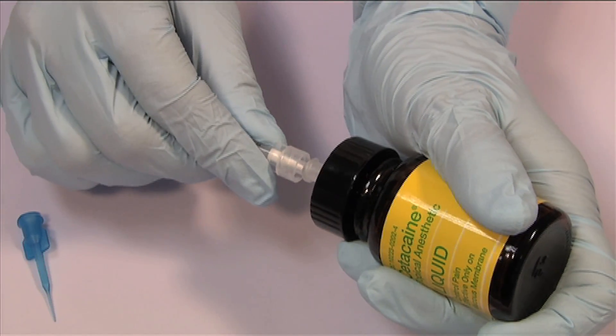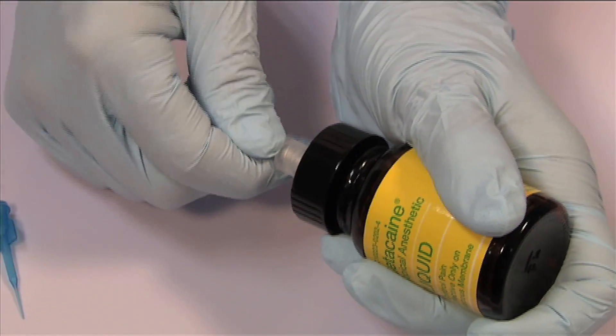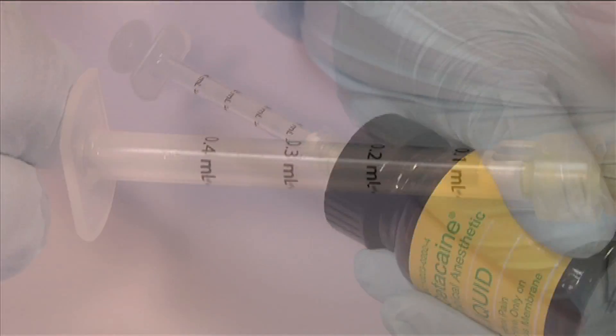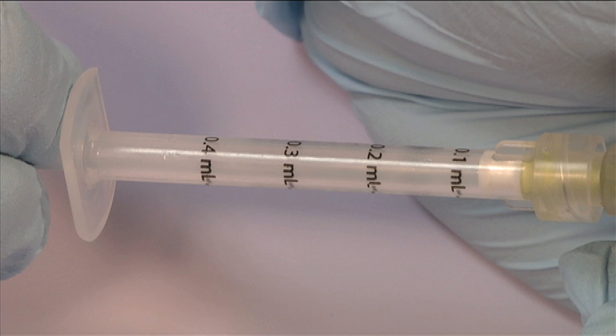Attach a delivery syringe, locking it into the luer lock port. The syringe is uniquely graduated in increments of 0.1 milliliter, up to the maximum recommended dose of 0.4 milliliter.